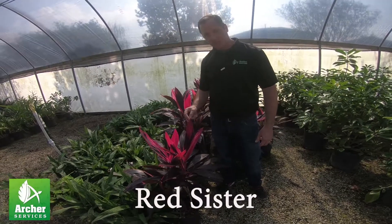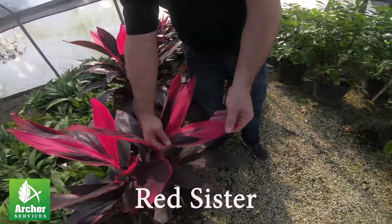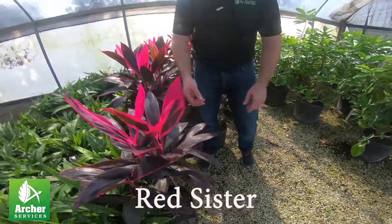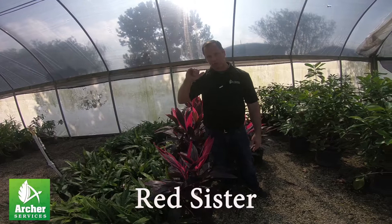This one's called the Red Sister, and she's got a beautiful pinkish-red leaf — it's kind of a variegation on the new leaf. The older leaf is pretty uniform in color. It doesn't spread width-wise; it just tends to grow taller over time.